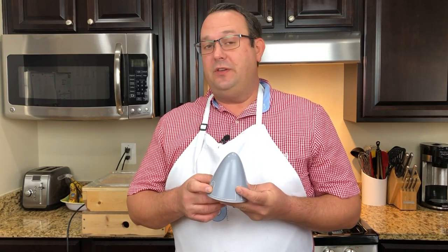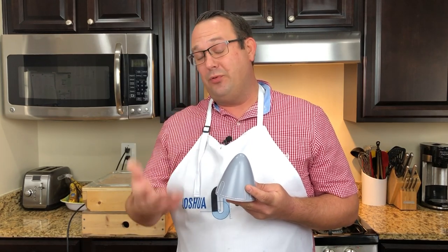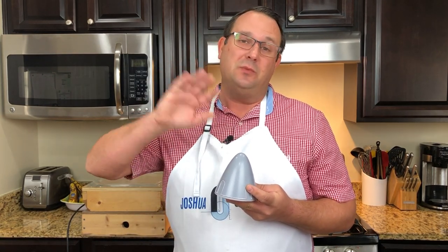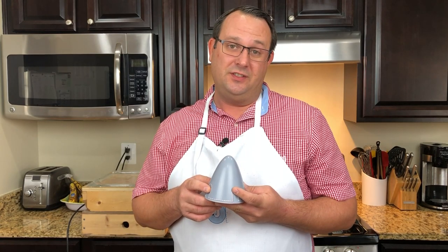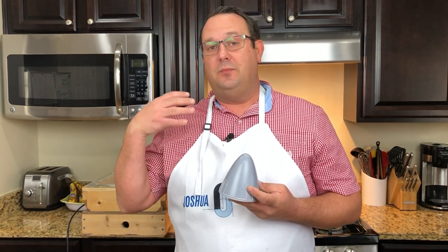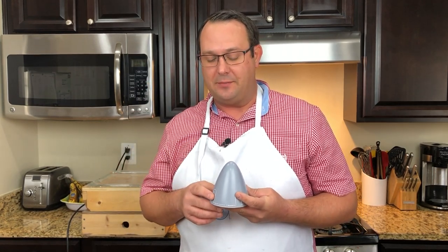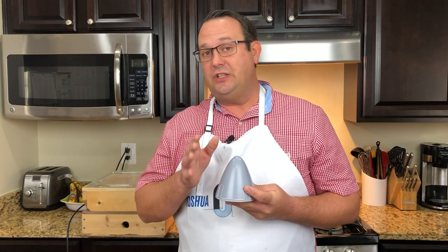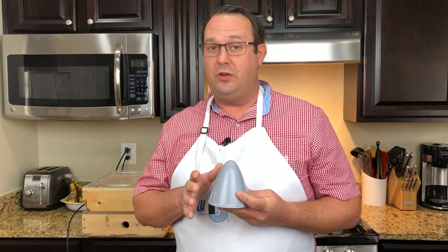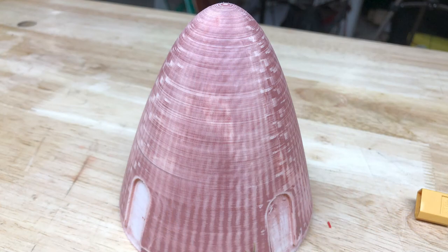What 3D printing allows me to do is adjust the infill and the strength. But it also, when I printed it with ABS, allows me to more easily sand the surface and get it to a smoother finish. I did use some spackling putty — some automotive spackling putty — to help fill those gaps. And the final finish is done with automotive body primer filler. It's a filler primer, all-in-one, high build kind of thing. Easily picked up at your hardware store.